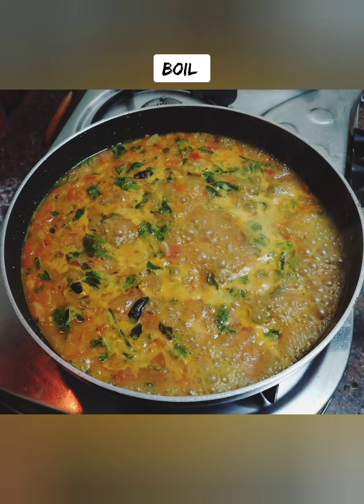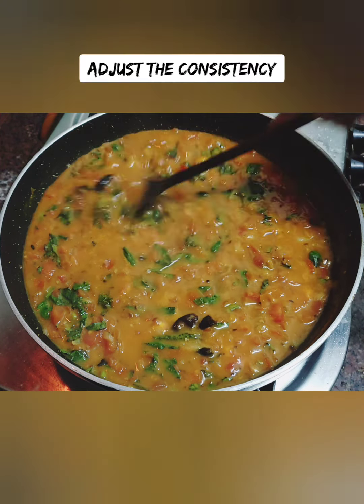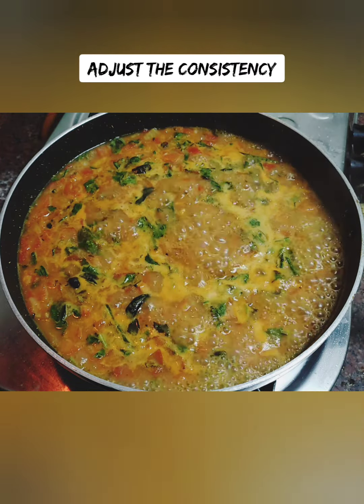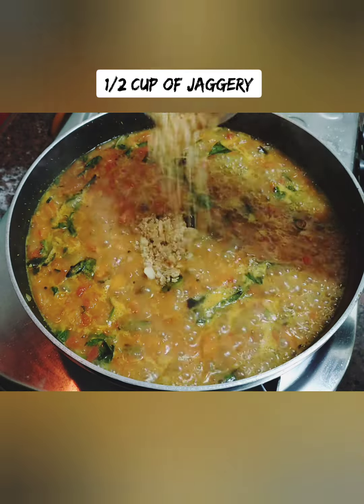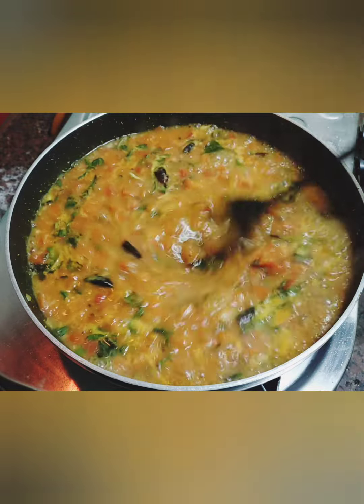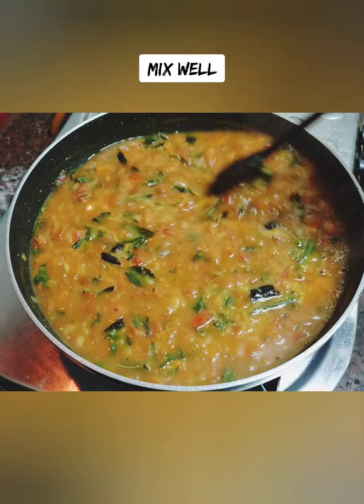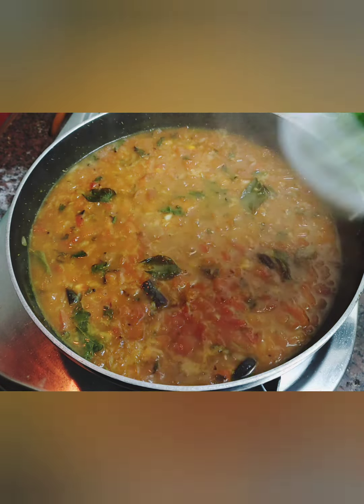This is a type of basil — it's a herb. It's easy to use and available in online portals. You can add a little basil. The chutney is almost ready. You can adjust the consistency and the ingredients.